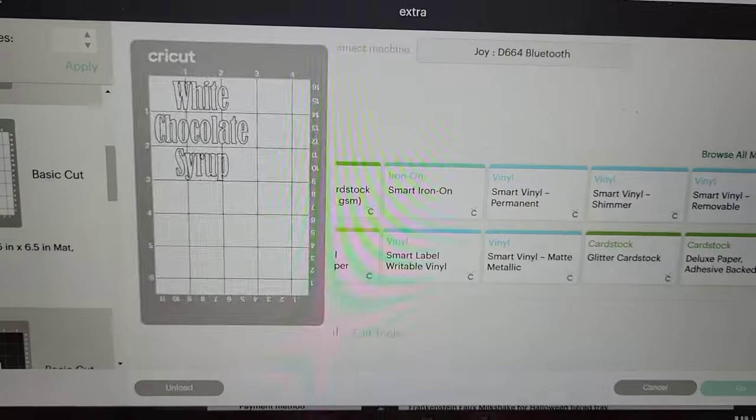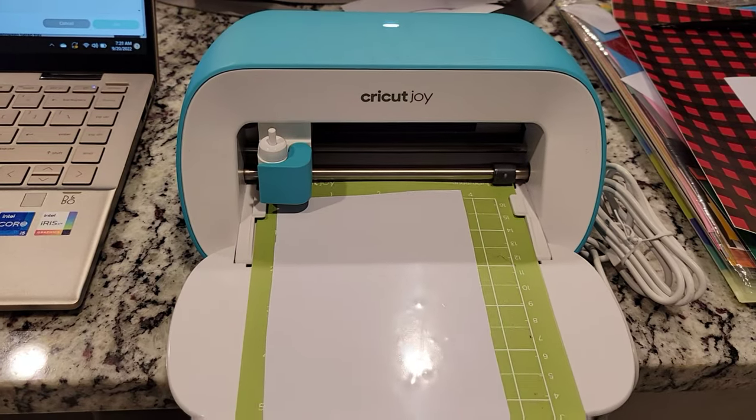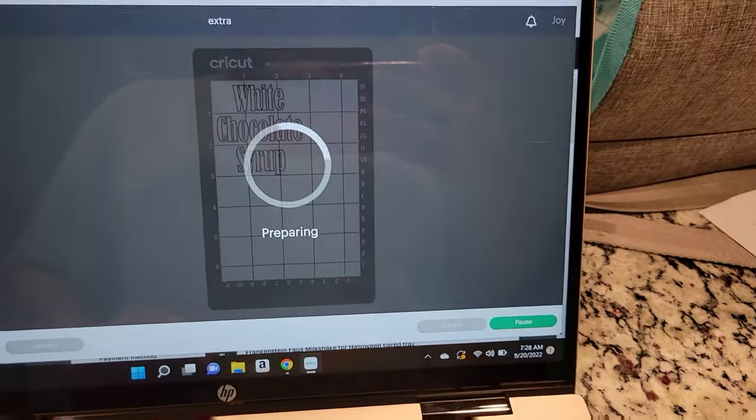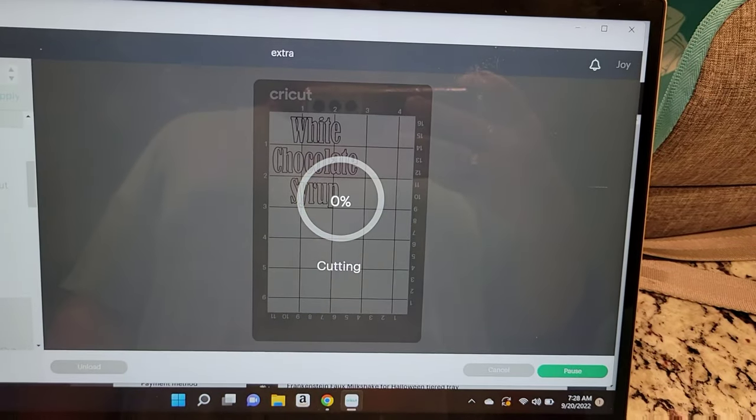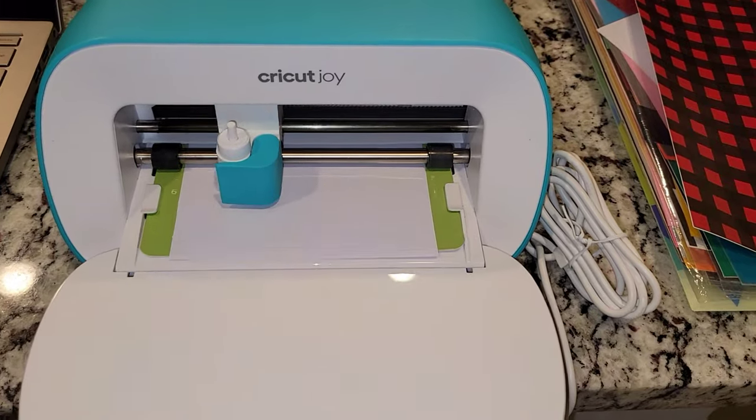All right, we are back home and I have all of the supplies that I need, so you will be seeing that very soon. But first I wanted to go ahead and get some labels made. I have a few bottles that I wanted to put labels on so that way we know exactly what's in them and to also make it look pretty.